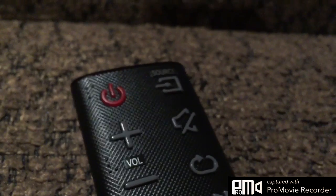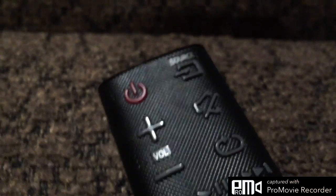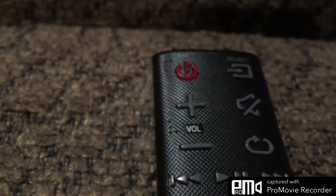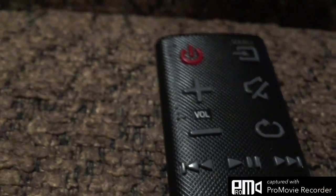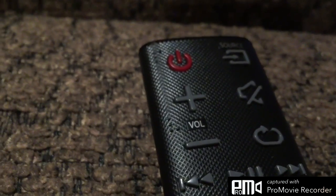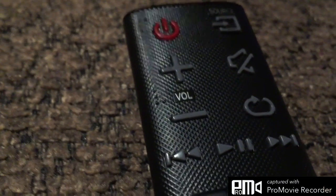4K — there's 4K, but right now I am filming in 720 flips... 300 flips per second. But yeah, pretty cool.